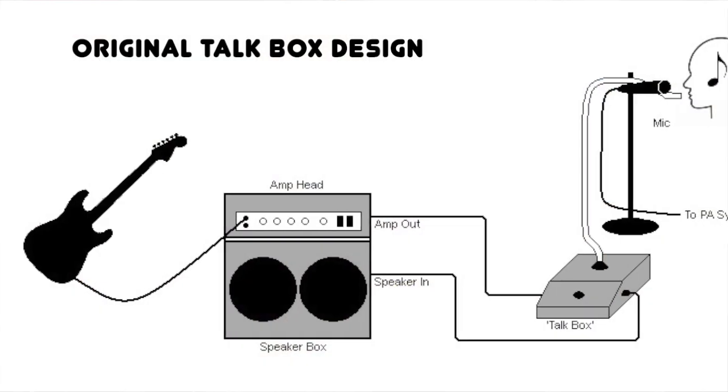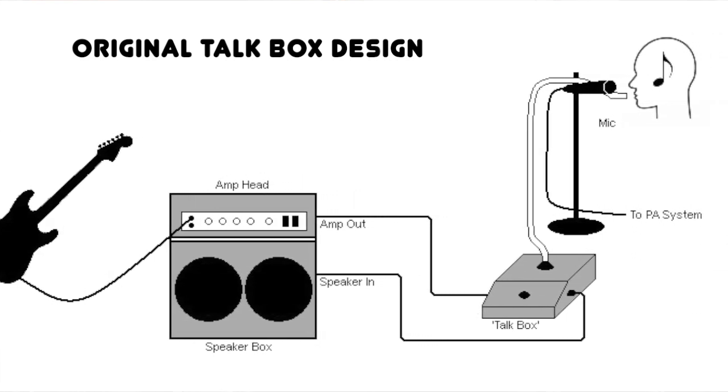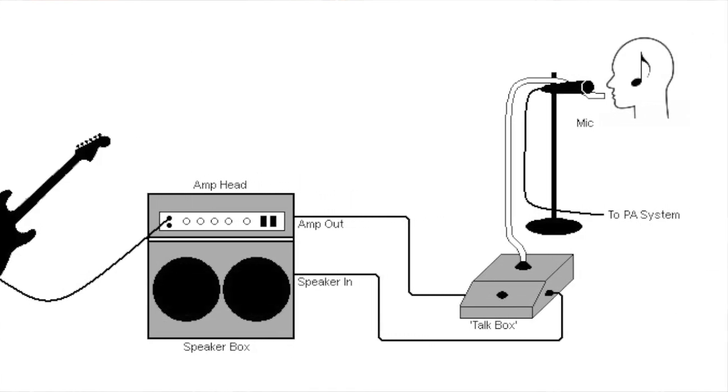But that's not how it works at all. I did some research and my mind was blown. A talk box is like a pedal, but when you turn it on it cuts the signal going to your amp, and instead sends it to a small speaker inside the talk box. That speaker is connected to a tube that goes up into your mouth — your head becomes the resonator. The microphone is there to pick it up. Without the mic, you wouldn't hear anything.